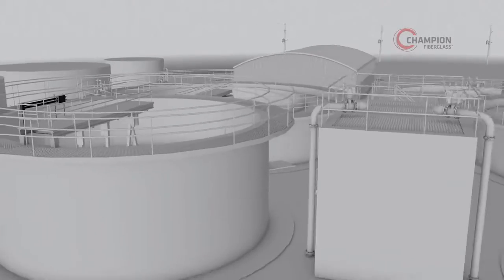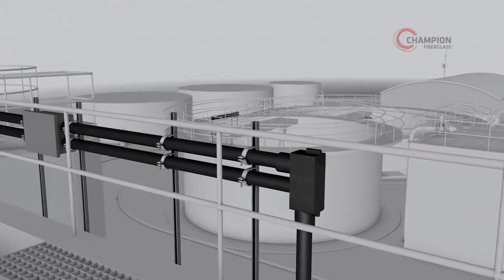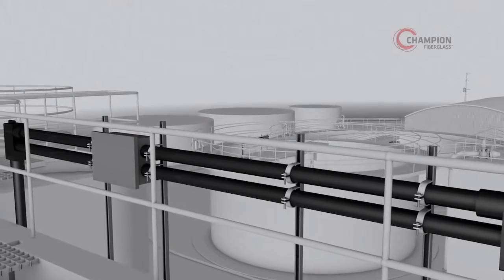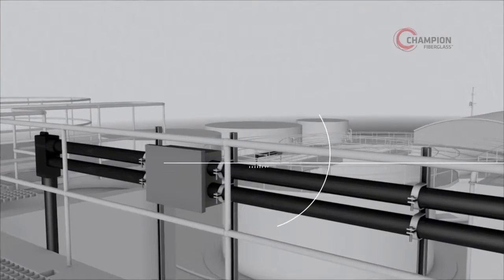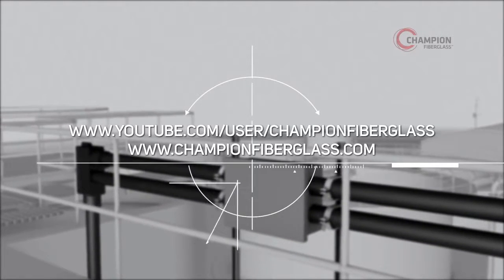Champion Duct can also easily be installed in pipe racks as an alternative application. And with easy field bending available, installations are that much more effective and simple.